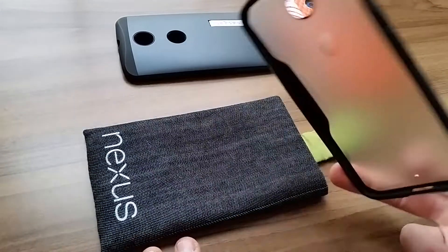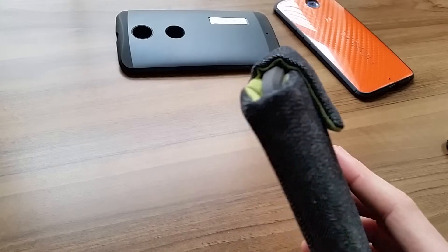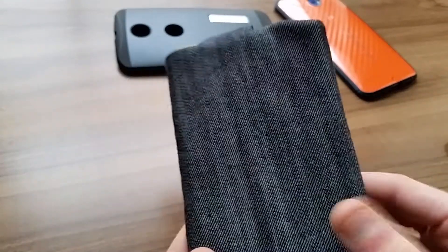Here we have the Subcase Beetle in the Frosted Black. This fits about the same as the Spigen — it goes right there. Not too much bulk; it's relatively thin, even with the case in there.